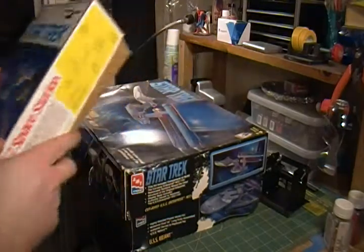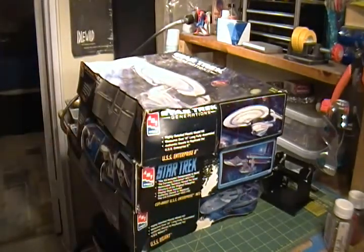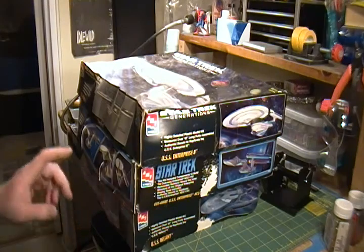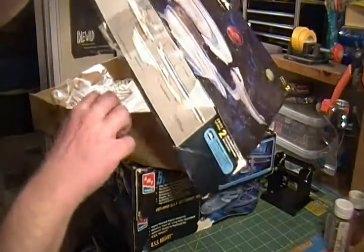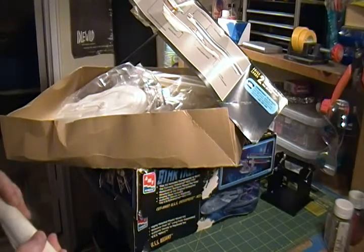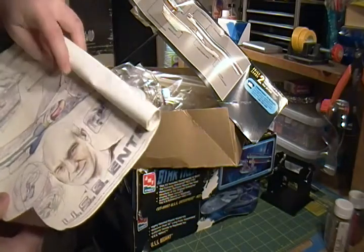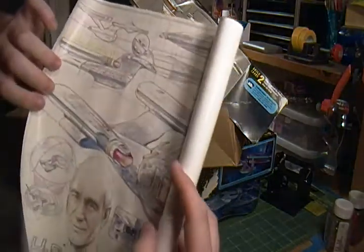Anyway, I wanted to share my find of some older Star Trek kits. Somebody was getting rid of them — the Reliant was completely not opened, so that's a total score. The cutaway was opened, and the Enterprise B also looks opened, but everything seems to be in bags, so that's pretty cool. There are also some things in here that look like plans — really cool, I'll have to check those out in more detail.